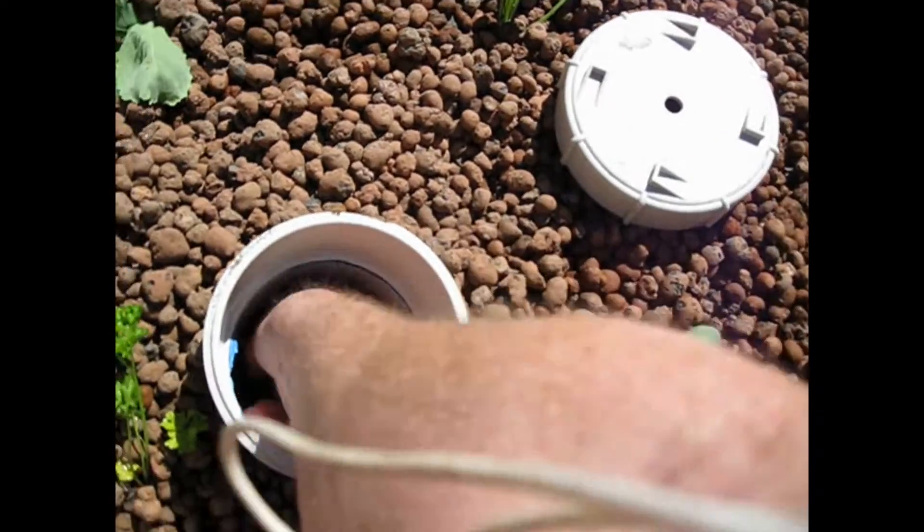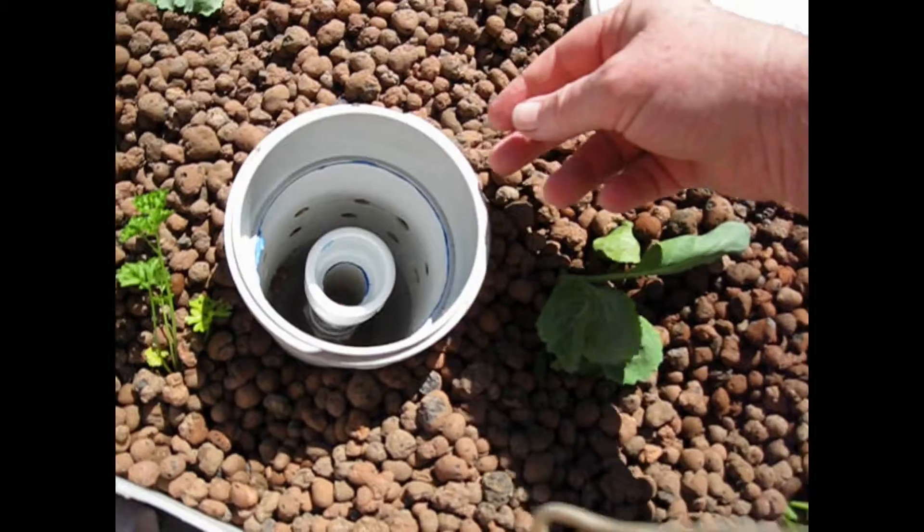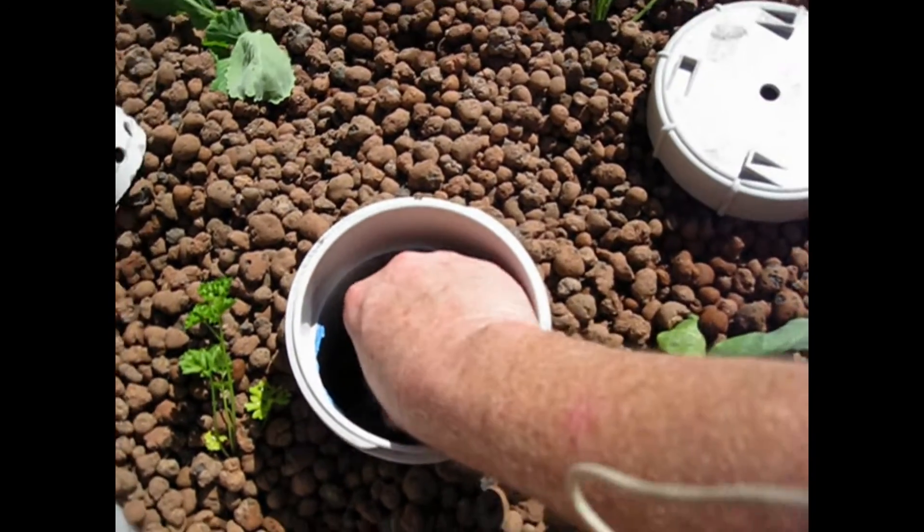There we go — unscrewing it. We've got about half an inch to play with. Just come up a bit. Then we'll have capillary action as well.